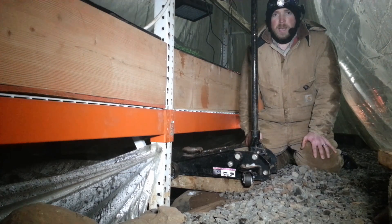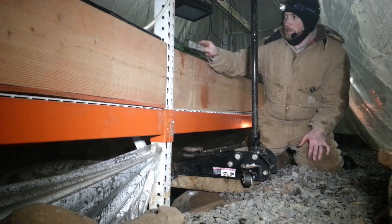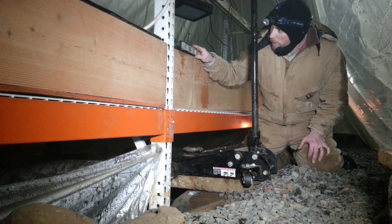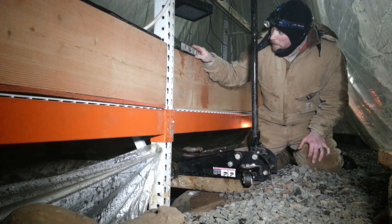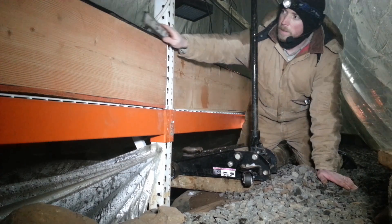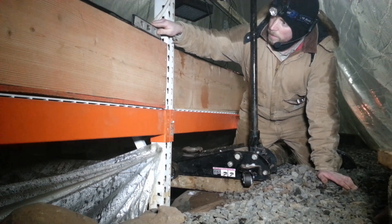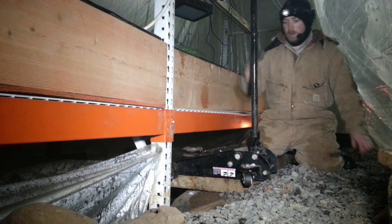I've had to do this before. I've had to do it a lot. I hate doing it. Got my level, and the level says we need to come up probably about a quarter of an inch on one side — but a lot more on the other side.